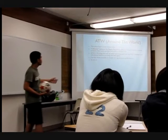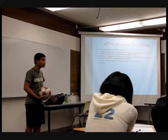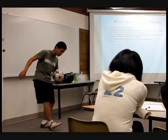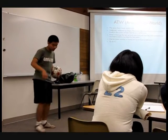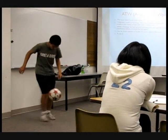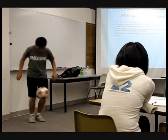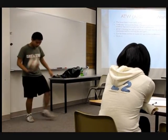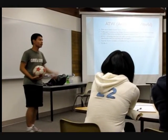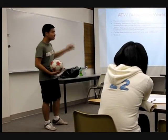Around the World is basically a complete revolution around the ball using one leg. You kick the ball up using one of your feet and then circle your foot around the ball before getting underneath to juggle the ball again. It can be done two ways — the outside around the world and the inside around the world.